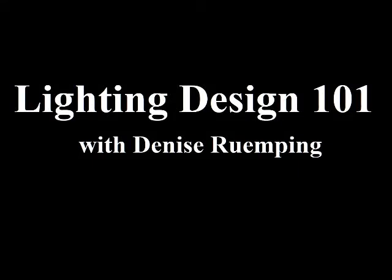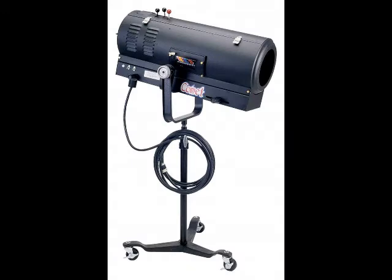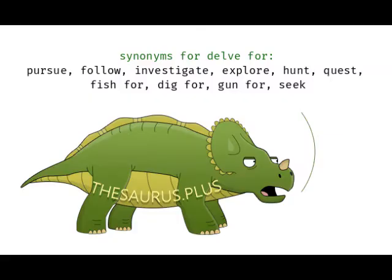Welcome back to Lighting Design 101 with your instructor, Denise Remping. I am Denise Remping, here to bring you another lesson about basic lighting fundamentals and theory. This video is going to be about how to appropriately use your follow spot. I gave you an introduction to the follow spot in the first video, but let me delve into the operation and purpose of the follow spot a bit deeper.